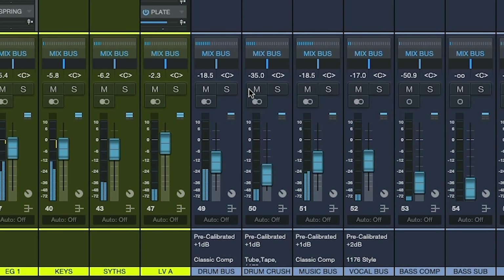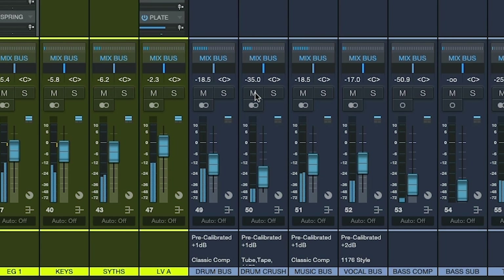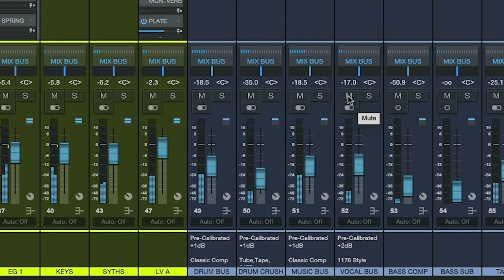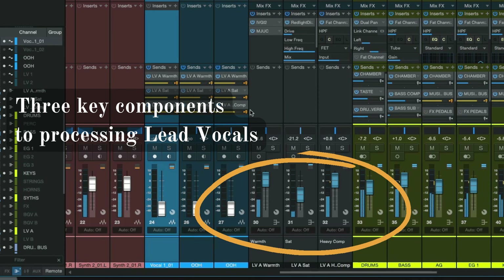What makes my mixing template different from all of the other generic mixing and recording templates out there? Well, for starters, it's a unique routing system with pre-calibrated parallel compression buses. And what I believe to be are the three key components to mixing professional radio ready vocals.